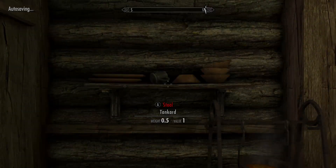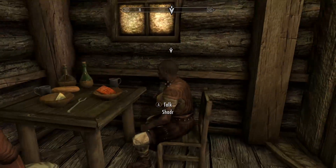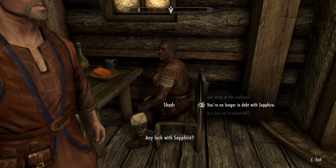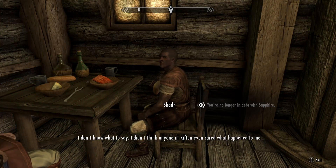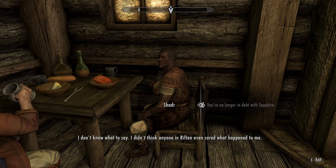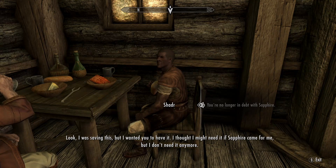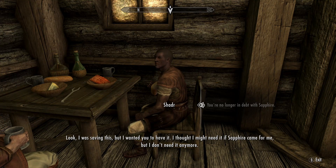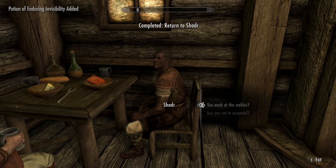Riften Stables. Any luck with Sapphire? By the Eight — you actually talked her into it? I don't know what to say. I didn't think anyone in Riften even cared what happened to me. Look, I was saving this, but I wanted you to have it. I thought I might need it if Sapphire came for me, but I don't need it anymore. Nice — invisibility. Sick.